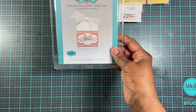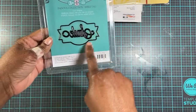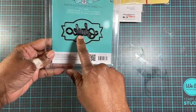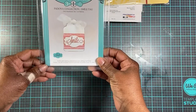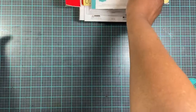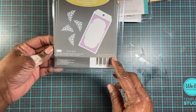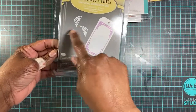Then I purchased this Pandova collection smile tag. It's not actually a tag — it's just the shape of a label with the word 'Smile' on the inside, so you don't have to put it on a tag. And then I purchased these tag and corner options. You can do them along the little pieces.